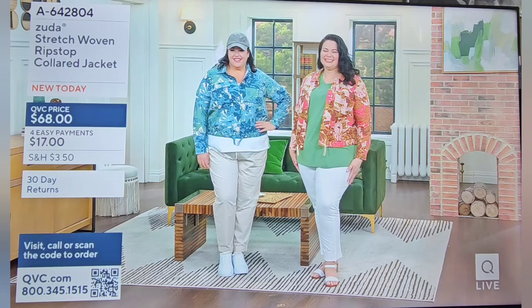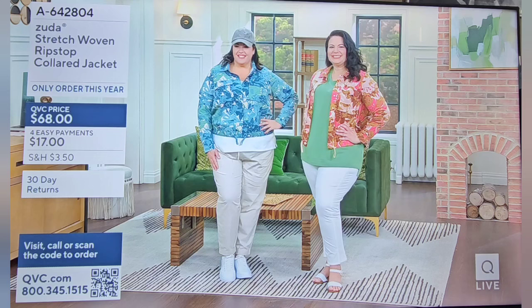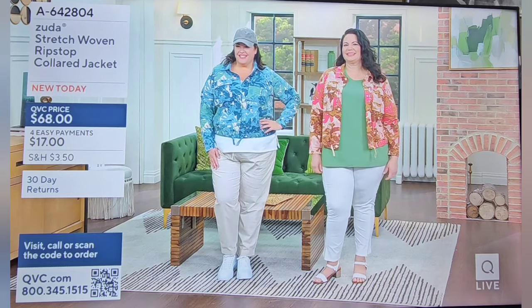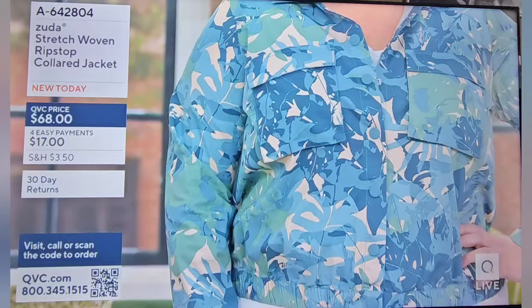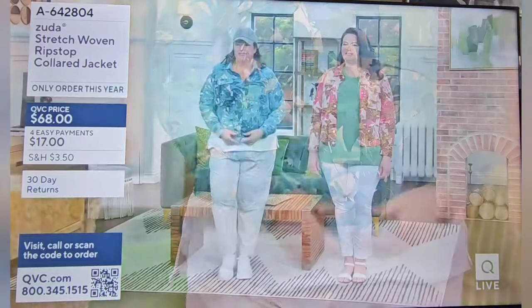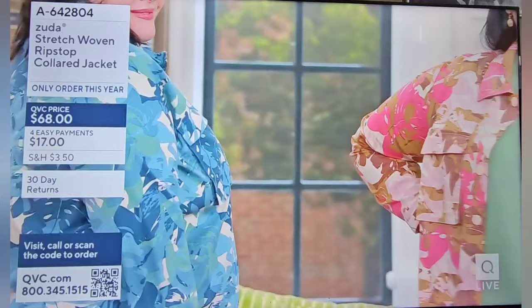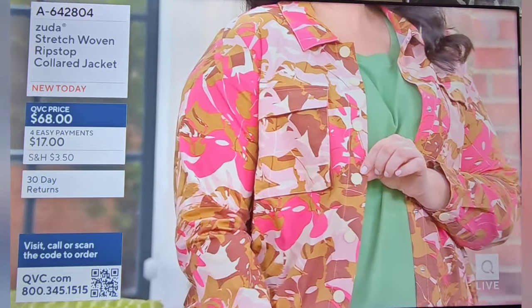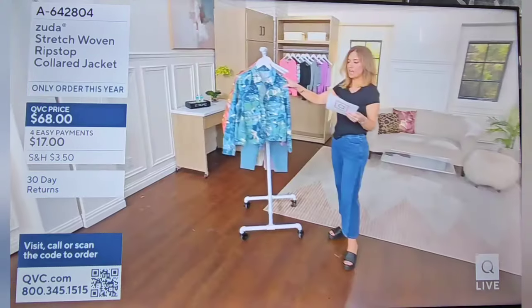They are wearing Zuda — our own proprietary brand of performance apparel. We're moving more and more away from workout gear and into lifestyle apparel, wherever your day takes you. Yes, it's got performance fabric, so if you're doing a power walk first thing in the morning it's ready for you, but if you're on vacation and the last thing on your mind is a workout, it's got you covered there too. This is the ribstock collar jacket, debuting at $68 — a really great value, and the only explanation behind that price is we make it basically in-house, so you skip all the middlemen.